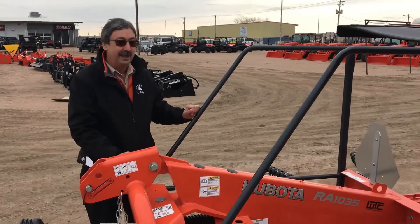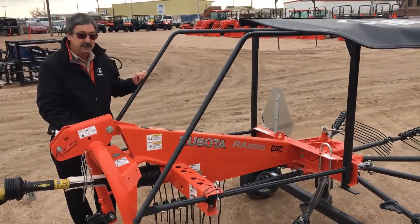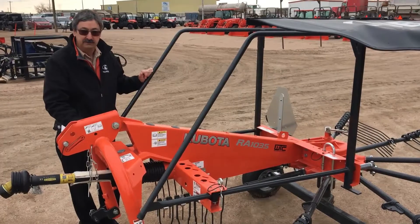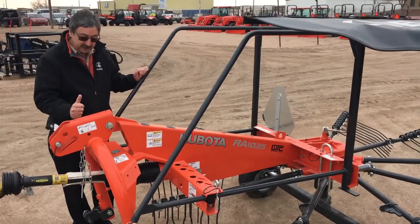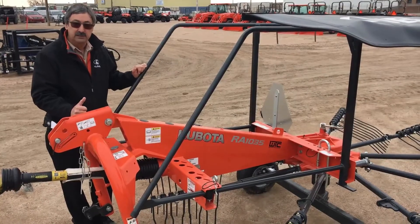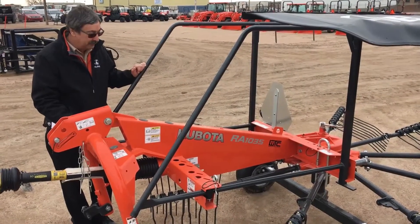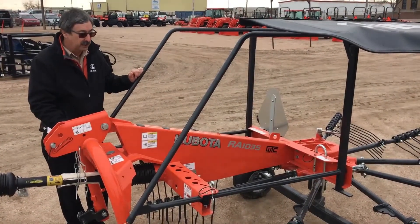One of the things that a lot of people around here may not think about with this rake is we actually sell a number of these to operations that grow feed crops — we call it sudan grass, sorghum, whatnot — that needs to be turned over because it's heavy and it's wet. And these will really do the trick of turning those feed crop windrows over for you.